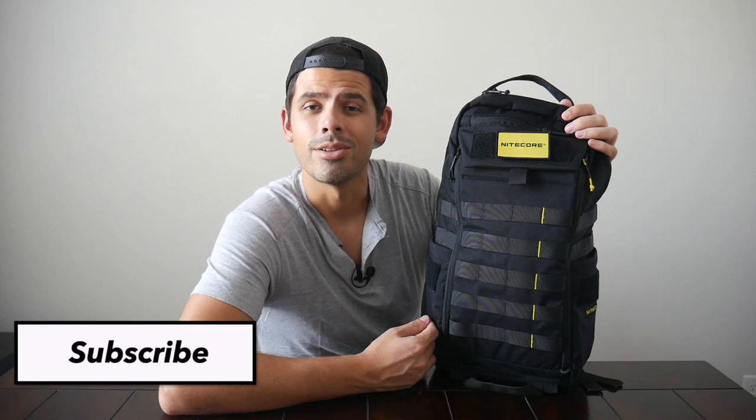Before jumping into the video, if you're new to the channel, welcome. My name is Danny, and on this channel we love reviewing popular travel and everyday carry gear. If you like these types of videos and you'd be interested in seeing more, please consider subscribing as it helps the channel out a lot. So with all that being said, let's go ahead and jump in.